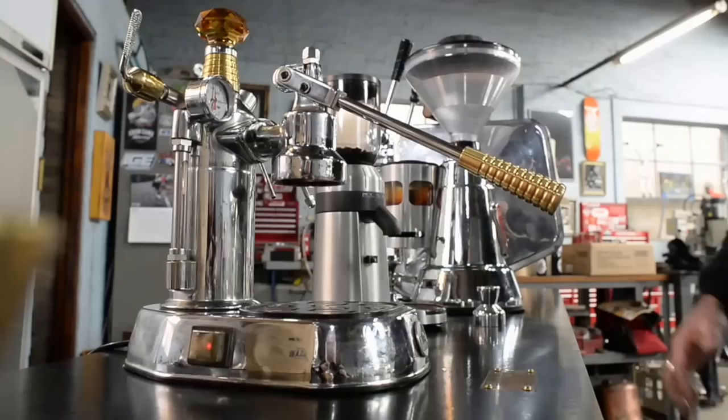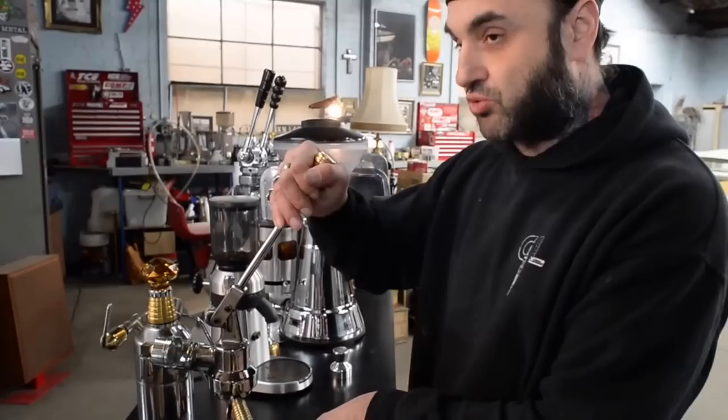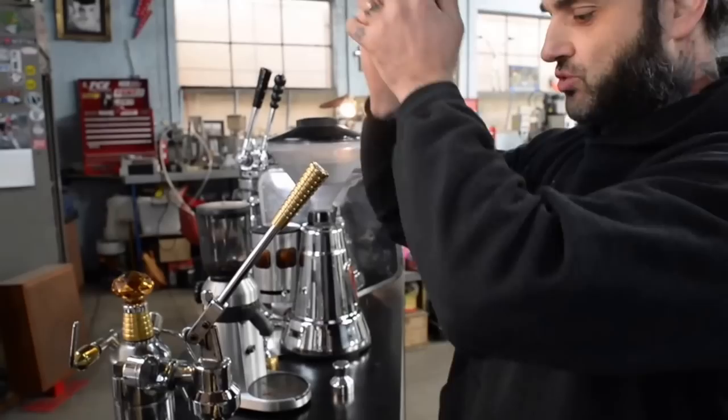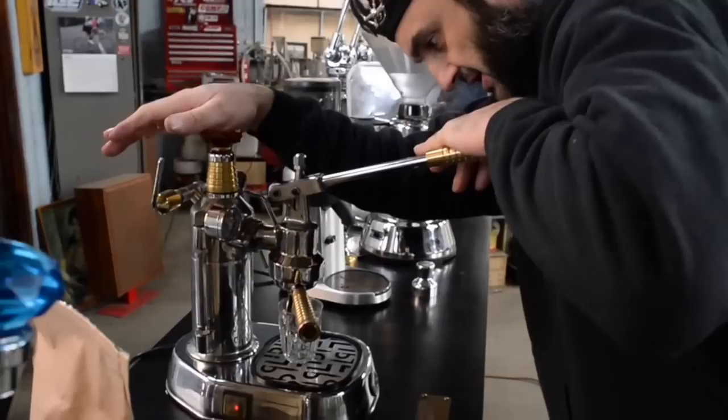As soon as I get up to my 15 psi, before all the heat transfers from boiler to group, I'm ready to go. Lever up, pre-infuse. I need a preheated glass, of course. This should come through with a bit of force — if it comes through too easily, I'm not going to make a good coffee. If you get a swing off it, you're going to overextract it. It needs a bit of force to come through to make a decent coffee.